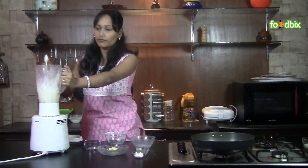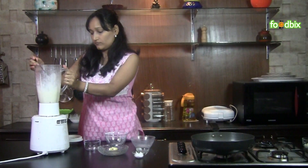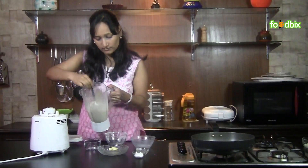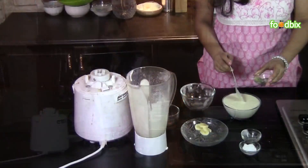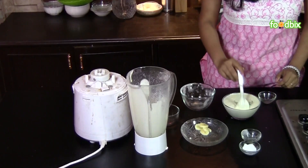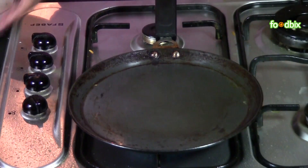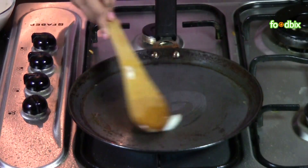In this batter, if you want more sweetness, you can add honey also. You can see our batter is ready, so now we will prepare our pancakes. Add fennel seeds — batter is ready. Let's heat a pan and spread some ghee over it.